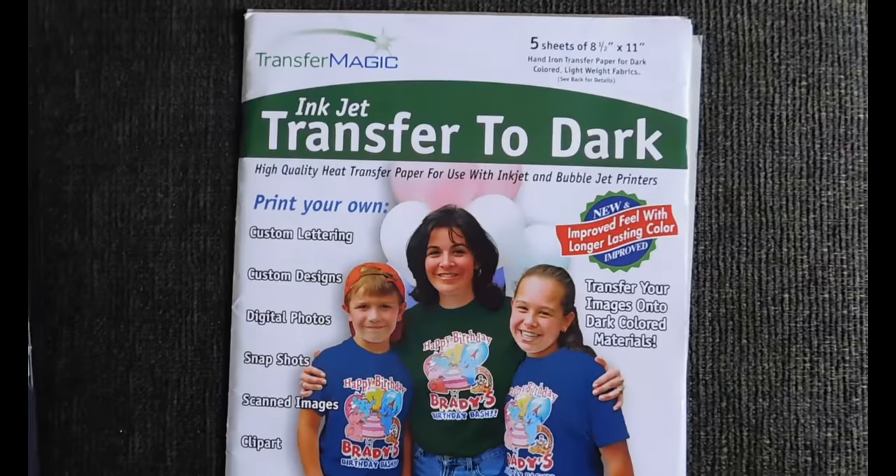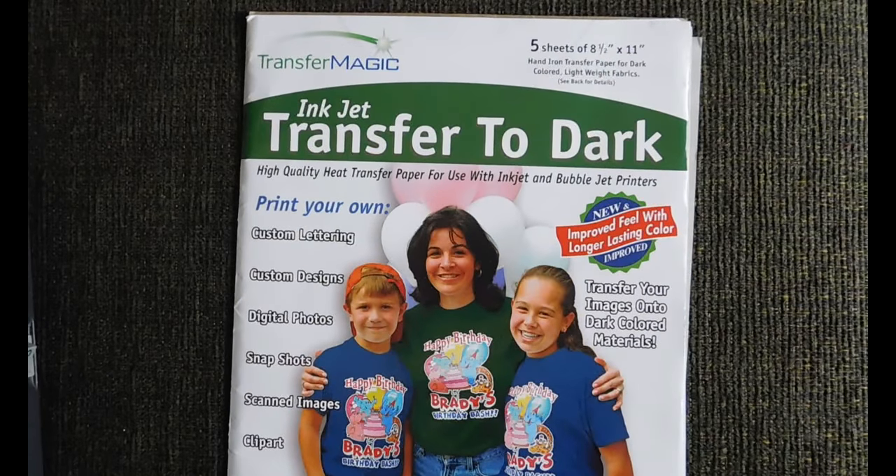As you can see, because of the translucent nature of ink, it doesn't pop against the black background. Next, I used what I was supposed to use in the first place: dark transfer paper.